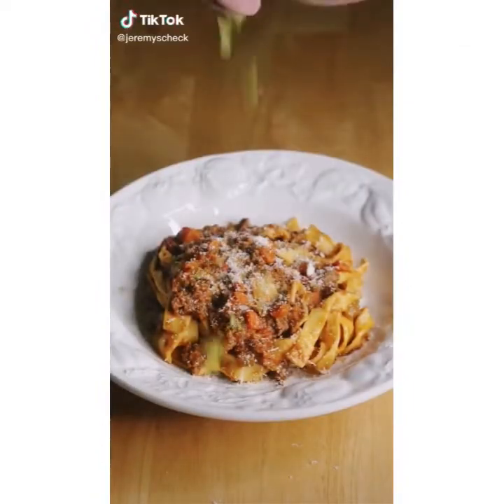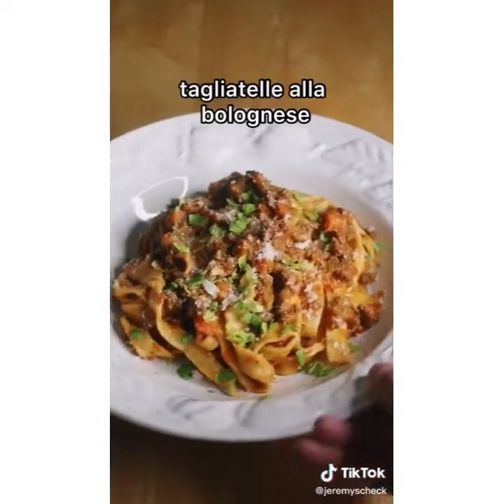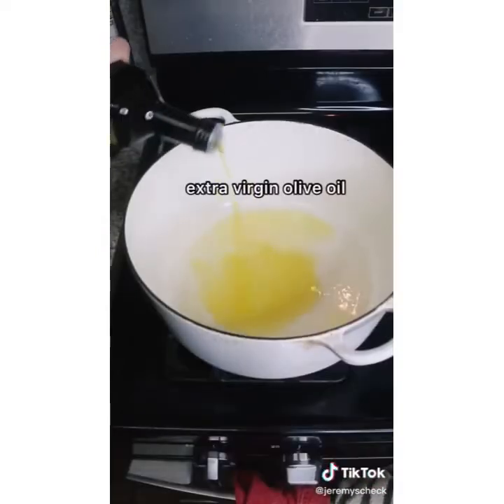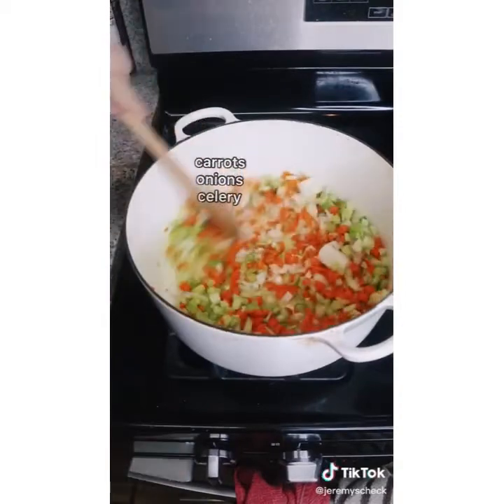If I ever had to choose my last meal it would be this dish — my take on tagliatelle alla bolognese, which is the traditional meat sauce from Bologna, where I was supposed to be abroad right now. This takes a really long time to make but it's not that much work, so it's the kind of thing you do while doing laundry and getting other little things done around the house.